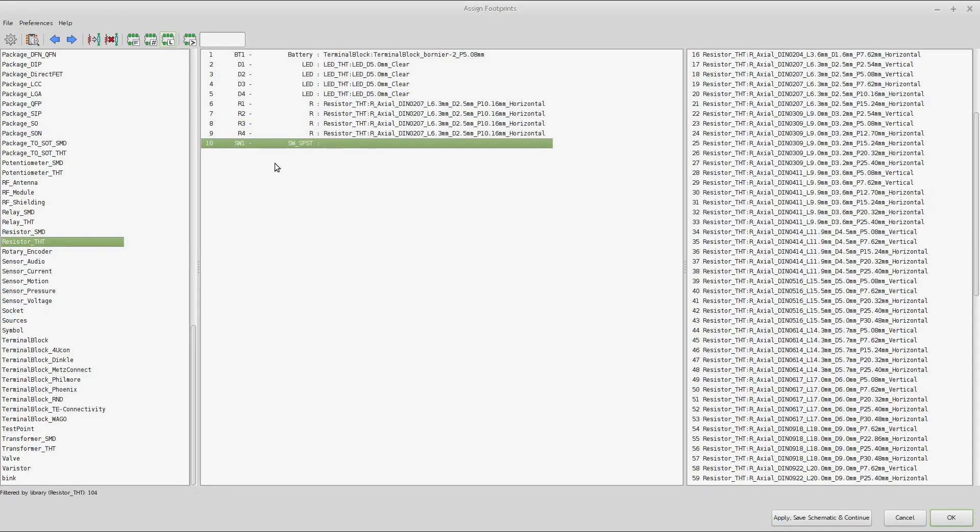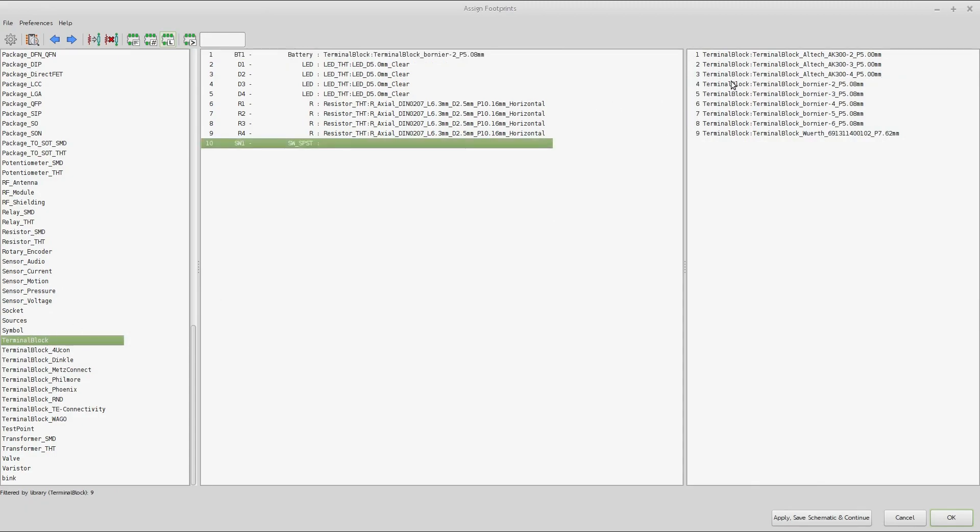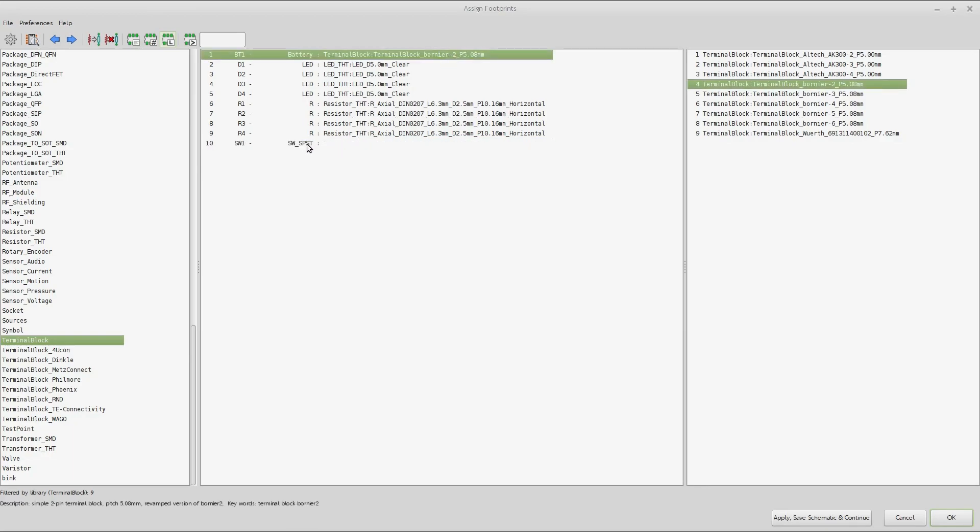For the switch, we need to figure out what to use. Big through-hole switches are ugly, especially on little boards like this. How about we just use a terminal block again and wire a switch in later — we'll just solder one on. I don't want to spend a lot of time thinking about this; I just want to go through the motions of putting this together. This is one of the most basic boards I can imagine making.